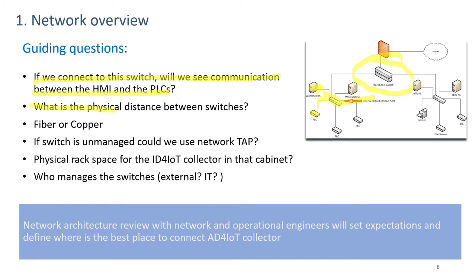Another question is about the physical distance between the switches. If two switches are in different buildings, there may be a need to do R-span or use additional cable or fiber that may be available. Another question has to do with the physical media — is it fiber or copper? If it's fiber, is it single mode or multi-mode, and what types of connectors are used? This will avoid delays when the installation is occurring.